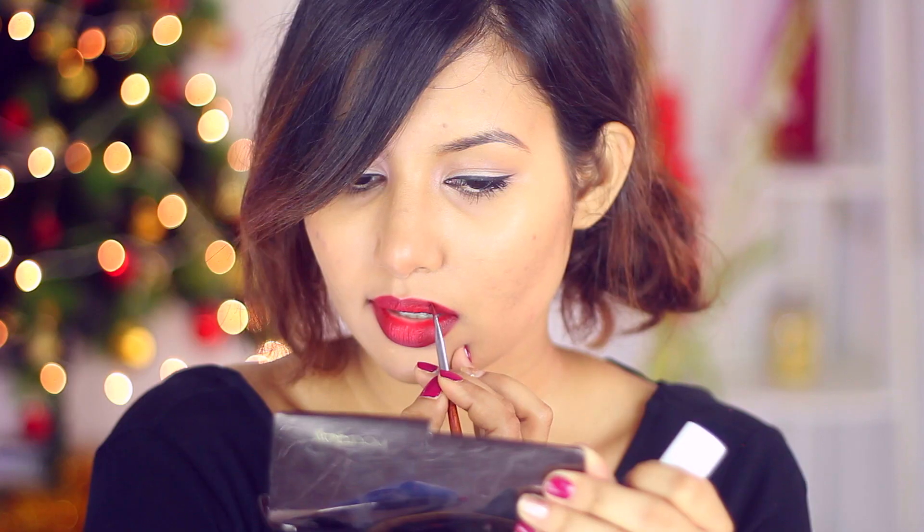You can see how much of a difference it already makes — like the shadow on one side gives an illusion of fuller lips. Do this on the rest of your lips, making sure you just do it on the outer corners and only towards the edges. Don't bring anything towards the center.